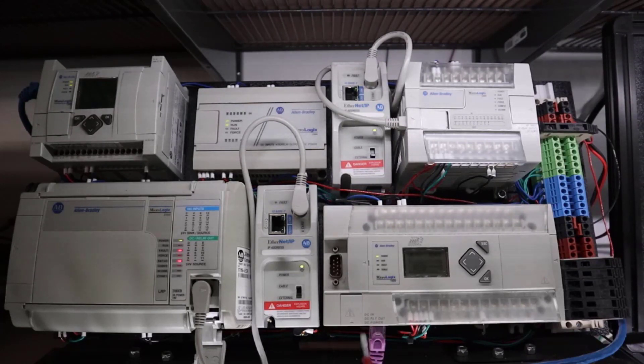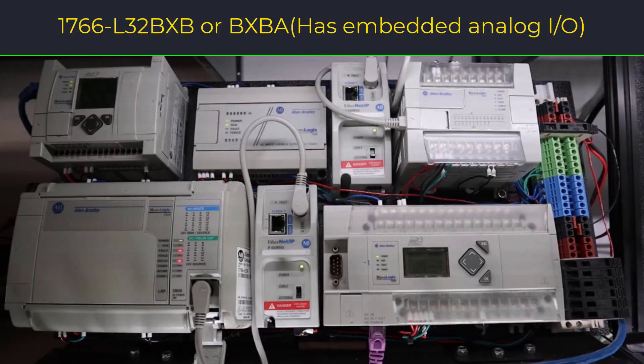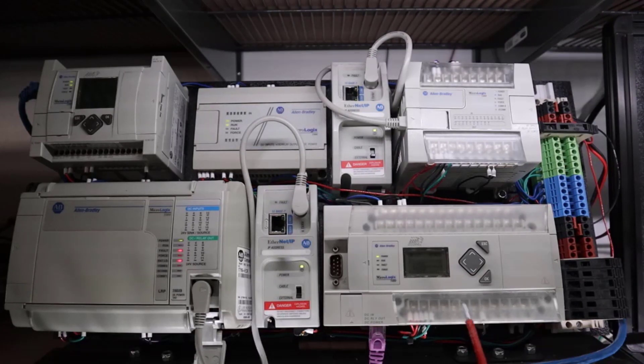My recommendation is the MicroLogix 1400. It comes in a variety of part numbers based on the electrical interface for the inputs and outputs. I prefer DC in and DC out — that gives me the greatest flexibility. I never use any controllers that require 115 volts. These all require 24 volts DC from an external supply attached to my terminal strip over here, and all of the inputs are 24 volts DC.